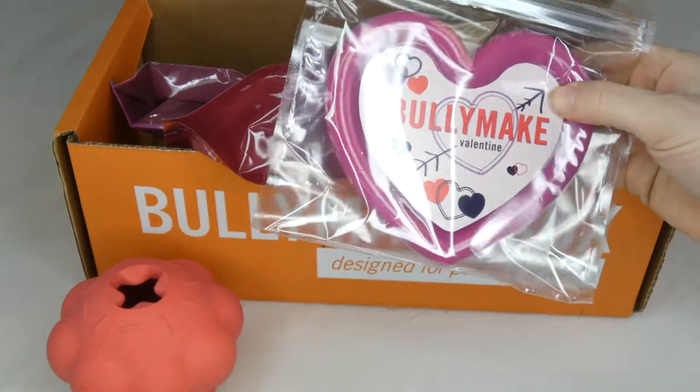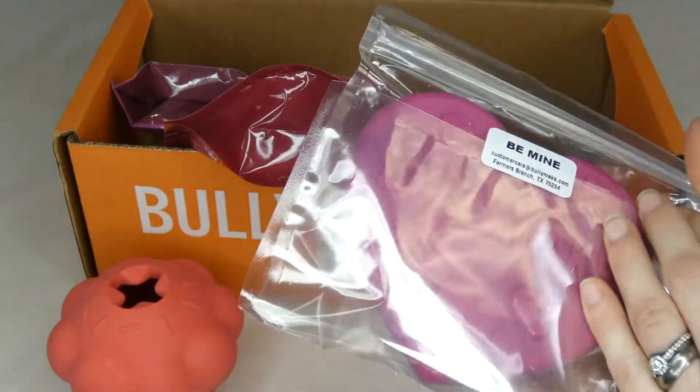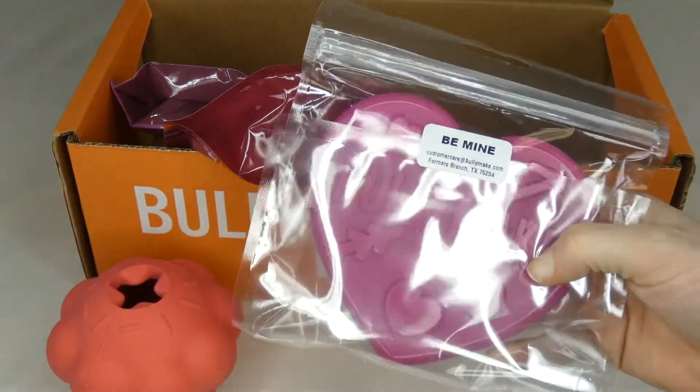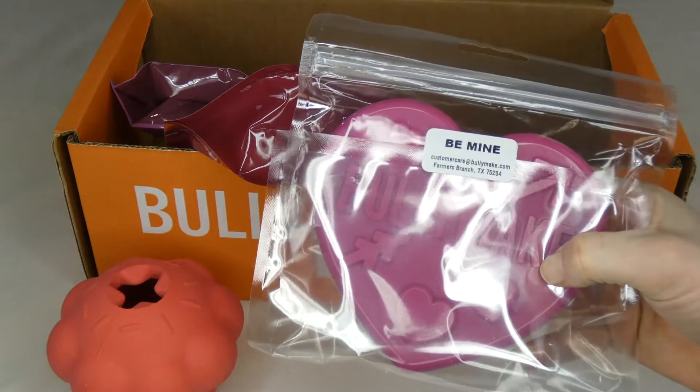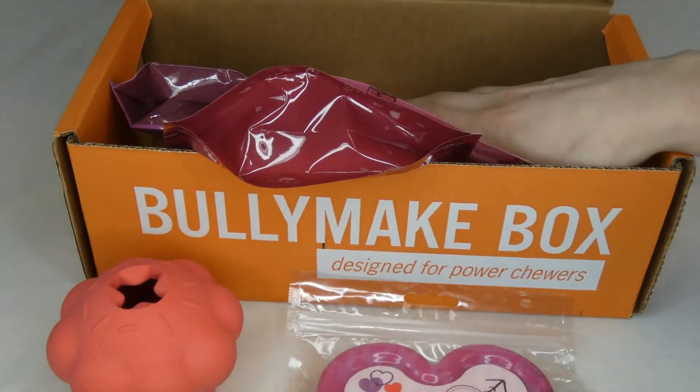I also have a nylon chew here. It's pretty standard to have a rubber chew and a hard nylon chew. These ones are really hard and very durable. So if your dog likes to just gnaw on things, he's going to love these.